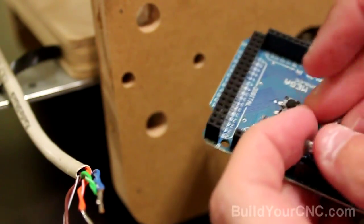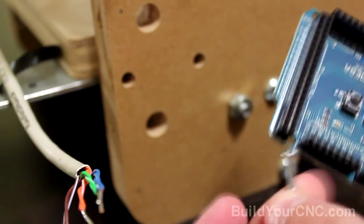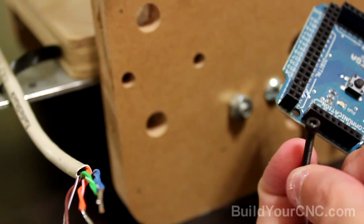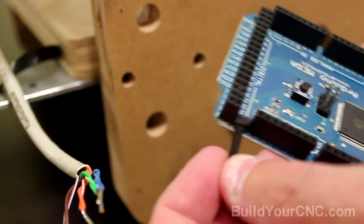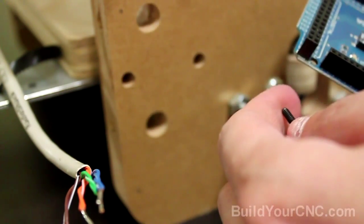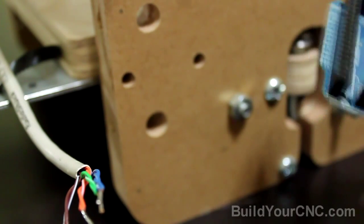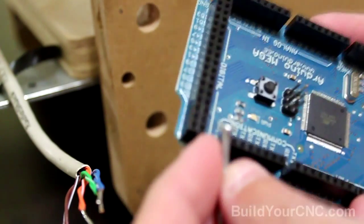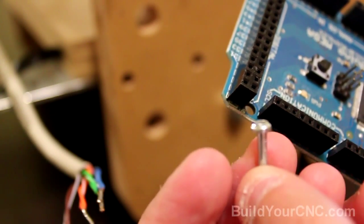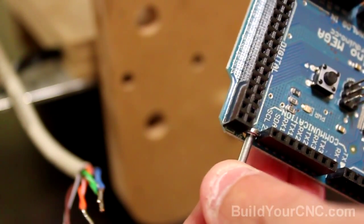One problem with this board is that because of the standard headers for the Arduino, the number four head is actually pretty big. You'd probably be better off getting number four Allen wrench screws, long enough to fit through this area with a spacer behind the board and still go through the three-quarter inch wood. As I don't have those long screws, I'm going to be using wood screws. What I do is just file down the head of the screw — if you're using a standard number four screw with a pan head, you may have to file down the head to allow it to fit within this area.